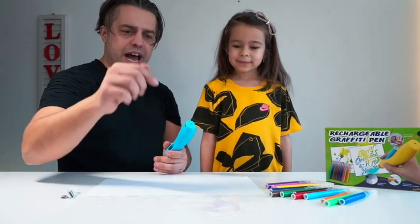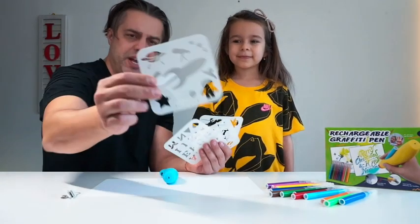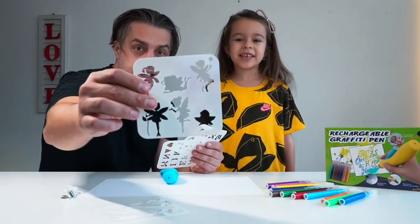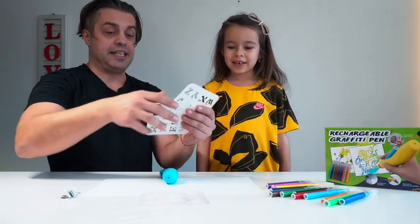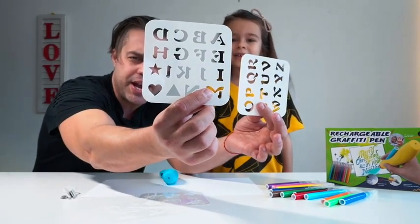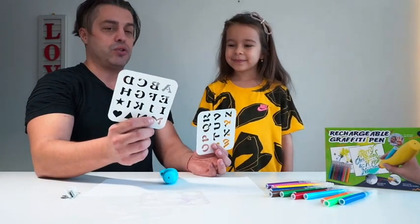We also have four different stencils to spray paint with — the space team, the fairy tales team, some letters, and shapes including a triangle and a heart. The heart, for sure, you can use to write 'I love you.'